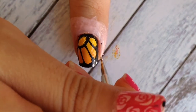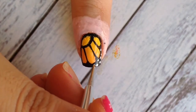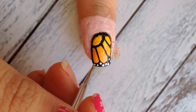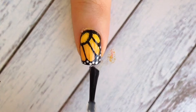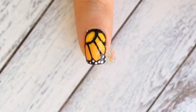Add some dots using white acrylic paint or white polish. And you're actually done! Lastly, apply your favorite top coat to seal your design, and don't forget to apply it to your nail tip.